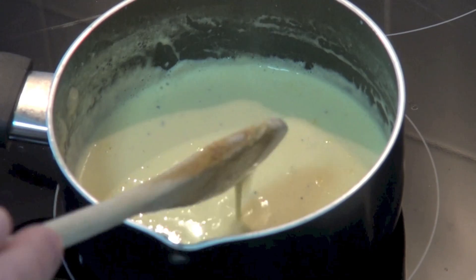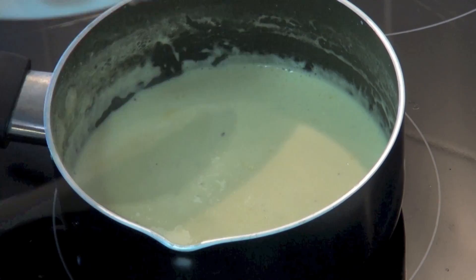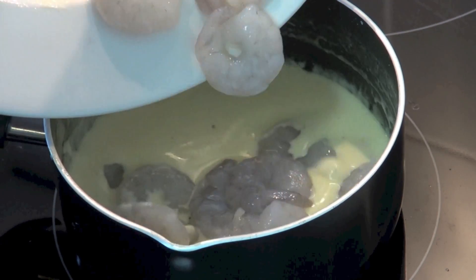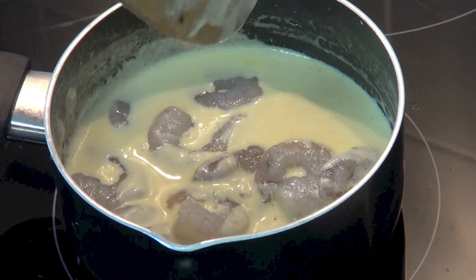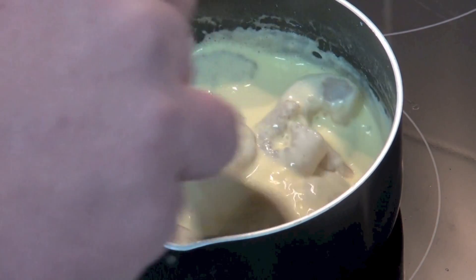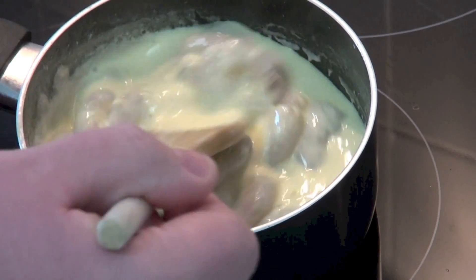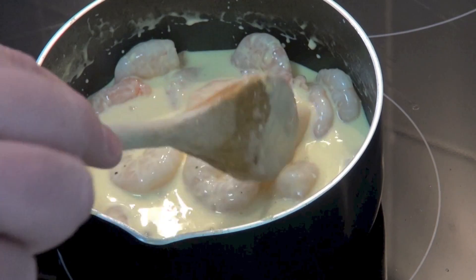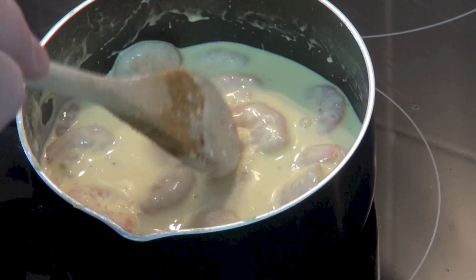Our sauce has thickened up — that's looking absolutely gorgeous — so we can now add in our prawns. I'm just going to put the prawns in there; I've got about 16 here, but however many you want. We're just going to stir those through and allow these to cook for about two to three minutes, or until they go that lovely orange coral colour. There you go, they're turning that lovely orange colour now, so they're cooked — beautiful.